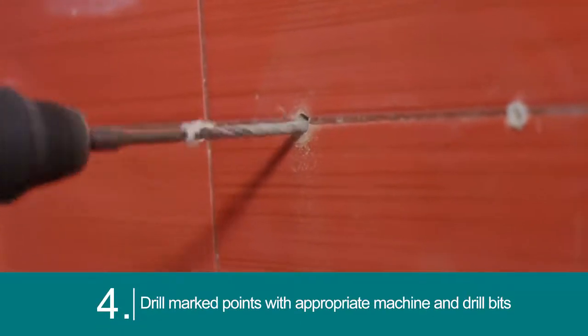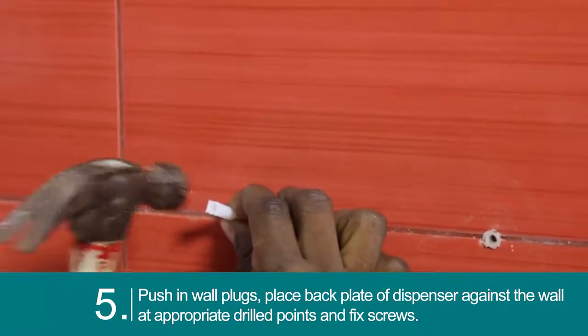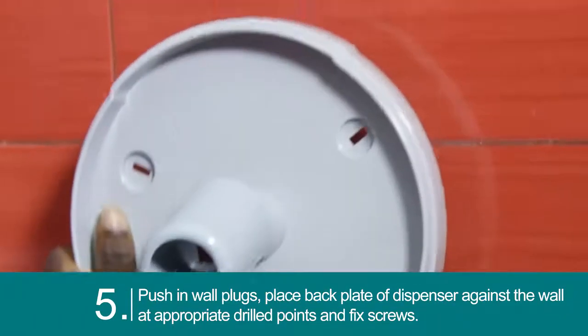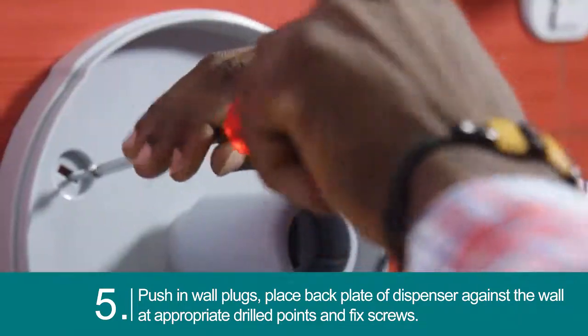Drill the marked points with the appropriate machine and drill bits. Push in the wall plugs, then place the back plate of the dispenser against the wall at the drilled points and fix with screws.